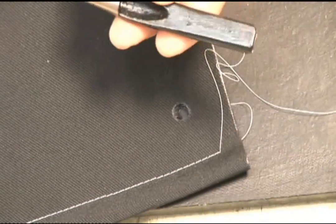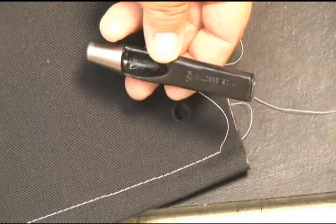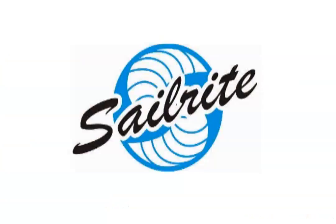Sailrite stocks eight different sizes of hole cutters. Check out the Sailrite catalog or online to pick out the right hole cutter for your application.